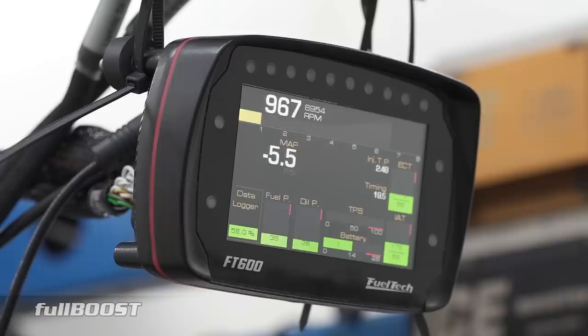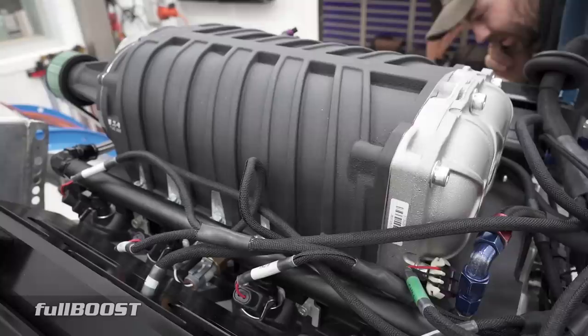Positive displacement V8 engines are extremely tractable on the street, producing around 600 ft-lb of torque at just 2,500 rpm.